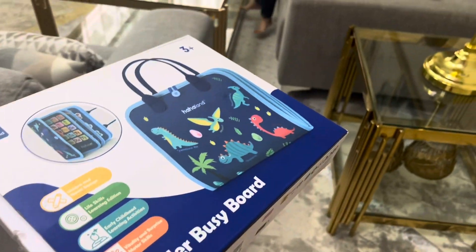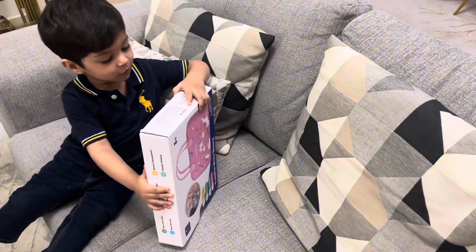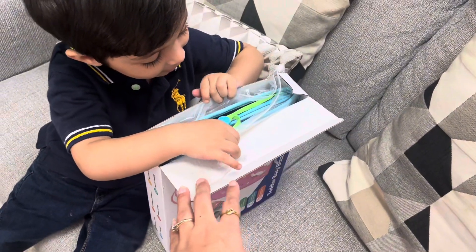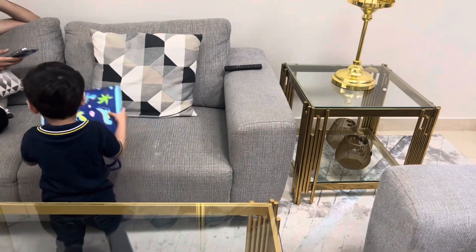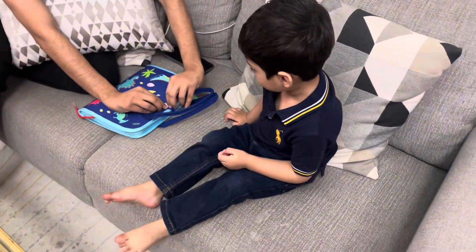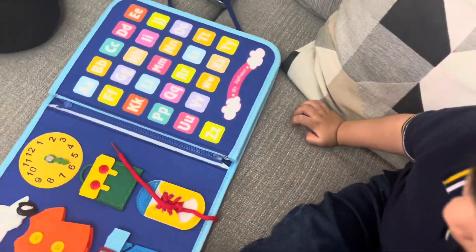Abdulahad, where are you? Look how I'm busy with the board. Open it, Abdulahad. Who sent you this? It's my mama. Say thank you, small mama. Take it out. What is this, Abdulahad? Tell me, what is this?